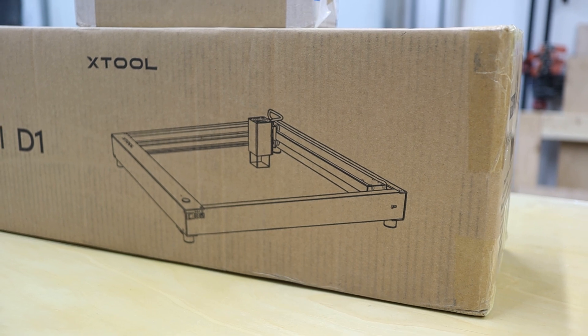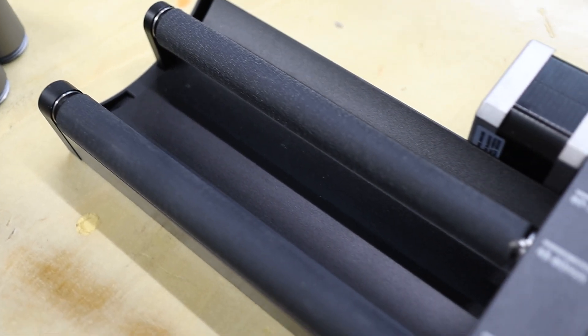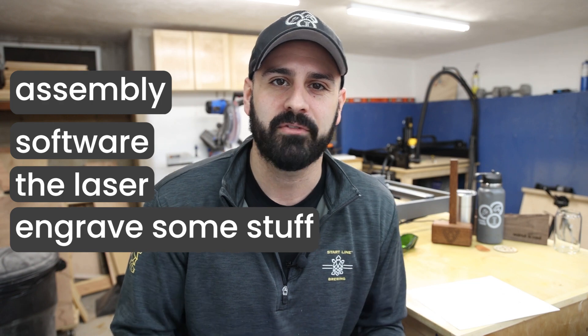Full transparency: all they did was send me the laser and a rotary tool for free in exchange for making a video. So here's what we're going to do. We're going to do a casual review — I'll talk about the assembly, the software, the laser itself, and then we're just going to engrave some stuff. I have a few things I've already engraved, and at the end I'll talk about the different ways I plan on using this laser for future projects.